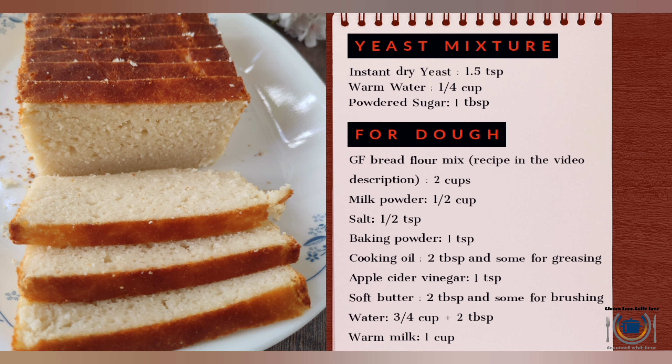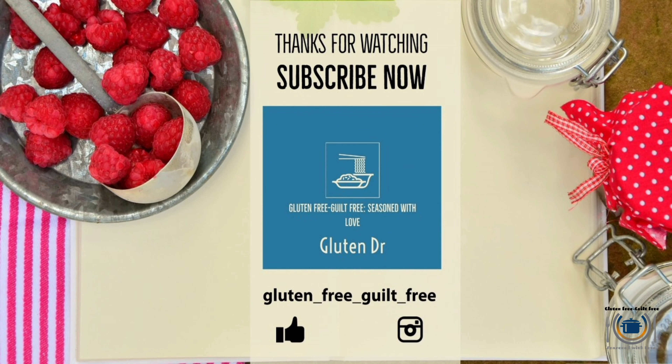Do try out this recipe and let me know how you like it. Here's the complete list of ingredients. Thank you for watching — do subscribe to my channel, please like, share, and comment. Happy baking!